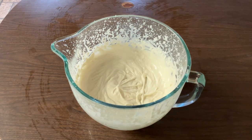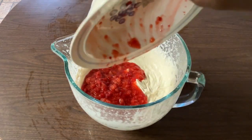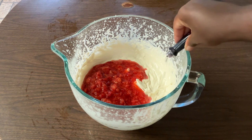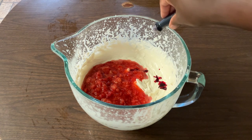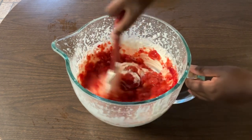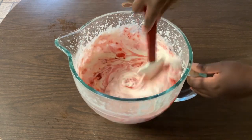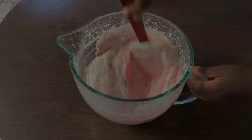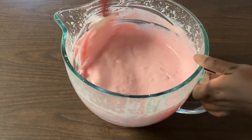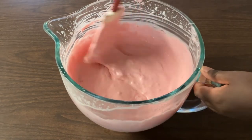Now it's time to add in our freshly mashed strawberries. And this is optional — I'm going to add in some red food coloring. I like my ice cream a little bit more pinker. And we're going to give this a quick stir until it's well blended. It smells so good. Nothing like the smell of fresh strawberries.